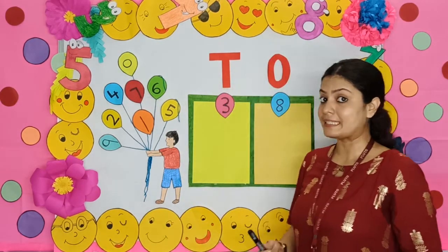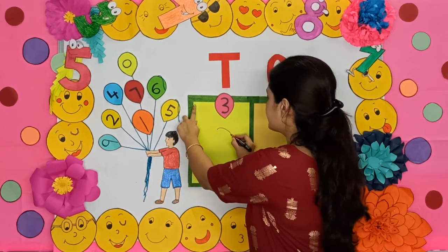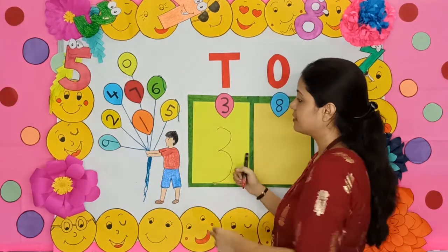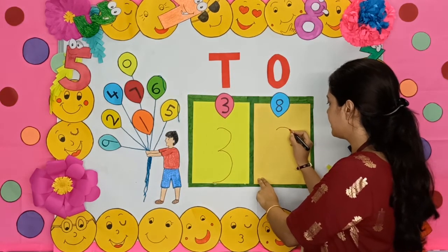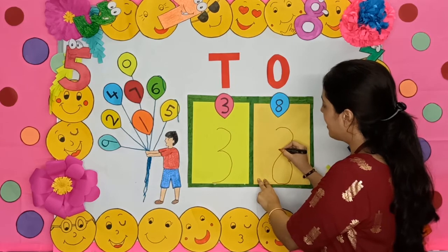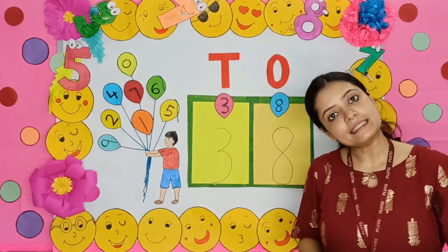We will practice the writing. For writing 3, in the same way, a curve and another curve. Okay children, this is 3. And for 8 — a curve like this, joining another curve. So this is 8. 3, 8, 38.